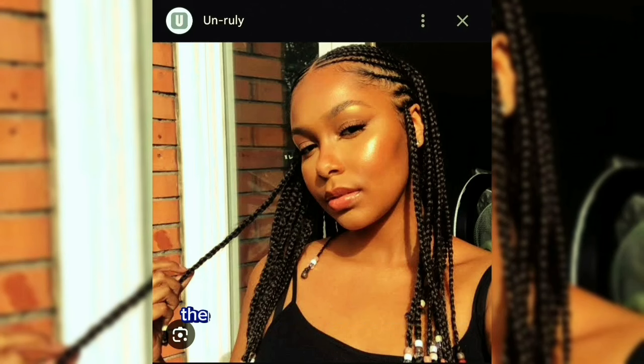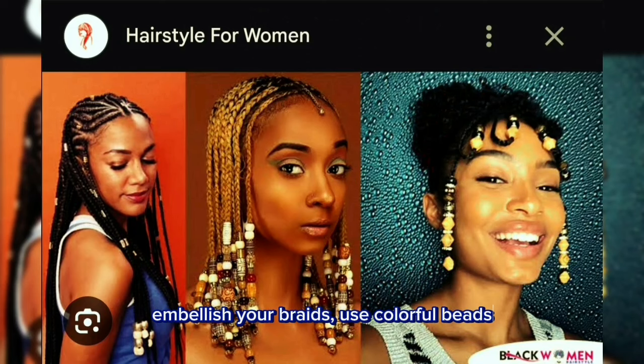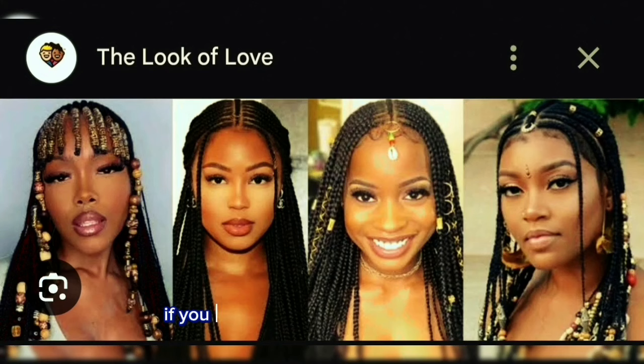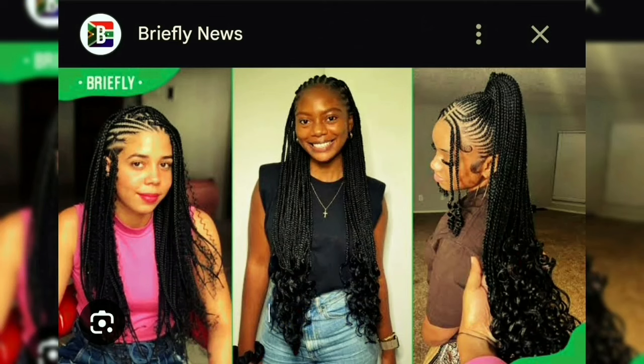The third step is called decoration — embellish your braids using colorful beads, cowrie shells, or gold thread. If you prefer styling by wearing your braids loosely or coiling them at the nape of your neck, it is up to you.